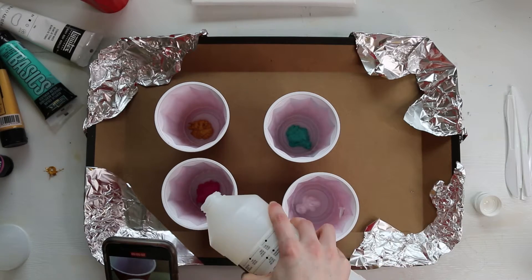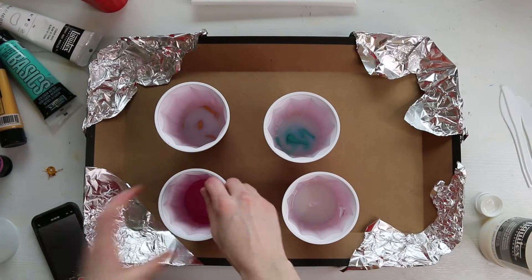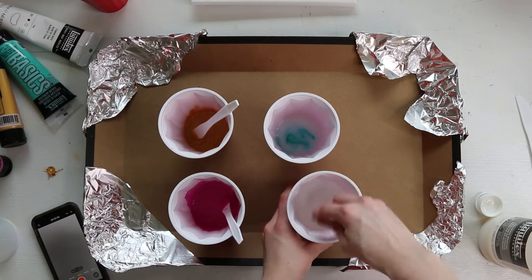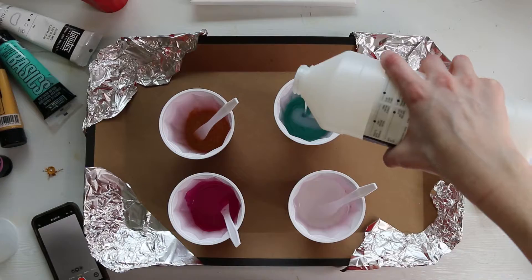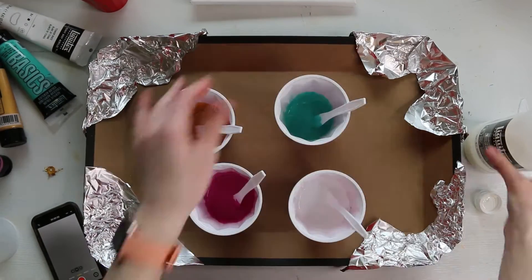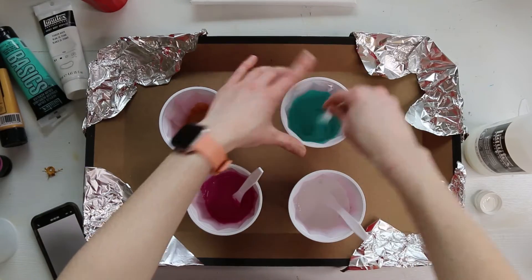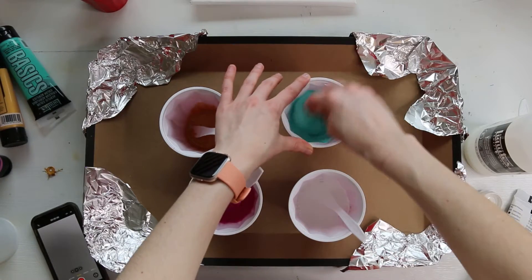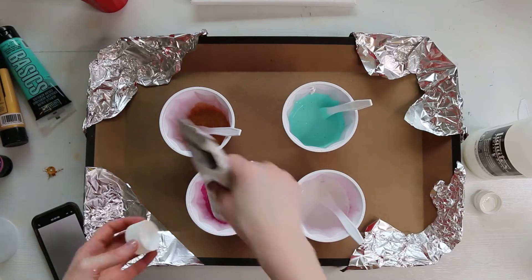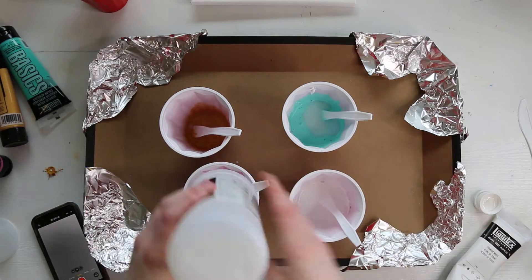I thought it might also be fun to touch on the science behind what's happening in this technique. I actually went to college for a biochemistry degree and I minored in chemistry, so I think it'd be really fun to start incorporating some science into my videos, especially ones like this where there's actually a lot of science behind what's happening. If you know the science maybe it could help you get good results, but the technique itself is super easy — you can get good results even without knowing really what you're doing. Basically you take paint, you dilute it a bit, maybe add some silicone and throw it on a canvas, and most of the time you get some really beautiful results.